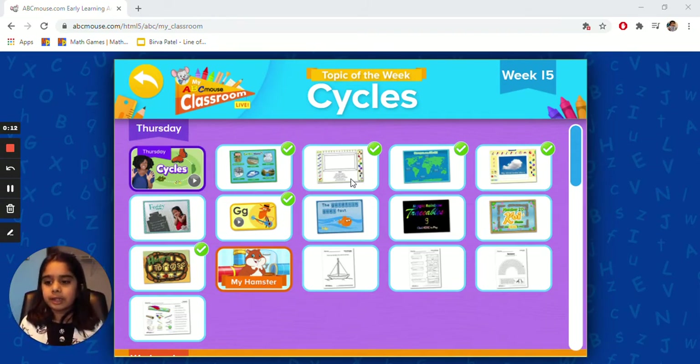Also, you can like, share, subscribe to my channel. And if you'd like to get ABCmouse for free for 30 days, when you see the details on the bottom of my channel, you will see a blue link. When you click the blue link, your parents will help you subscribe. Let's get started.